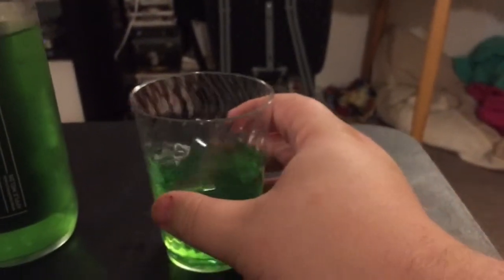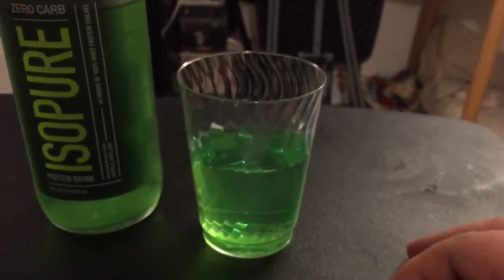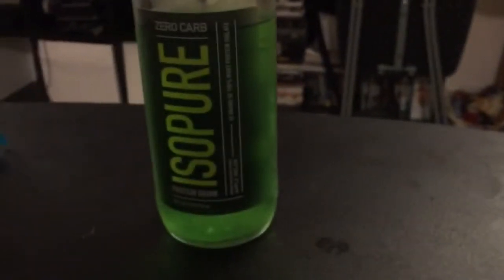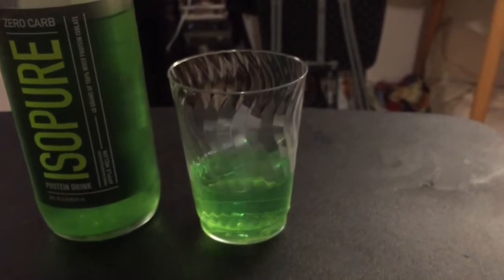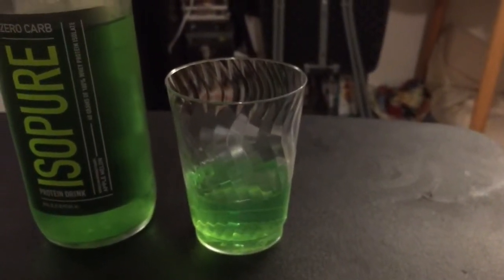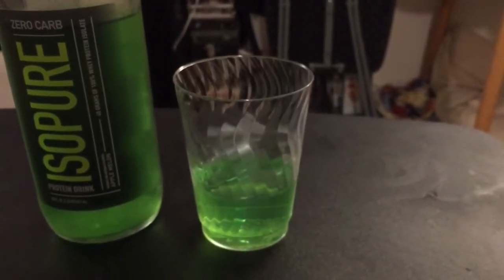I wonder if this is going to be like Lewis Black's assessment of NyQuil, where it tastes like exactly the color it is. Okay. Oh, it's like sour melon. There's no apple flavor about it. It's just melon and then sour.